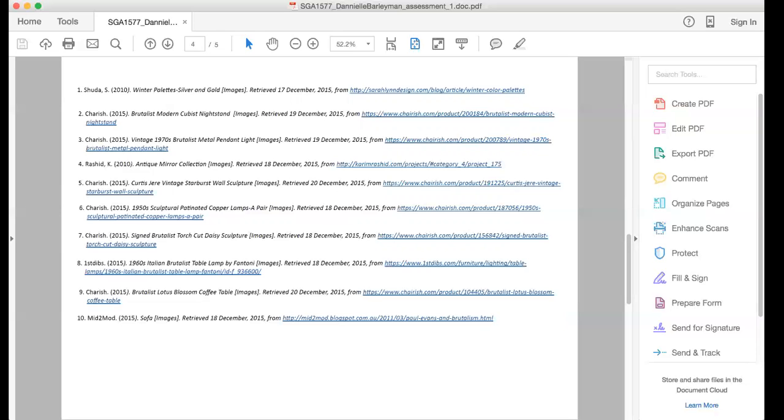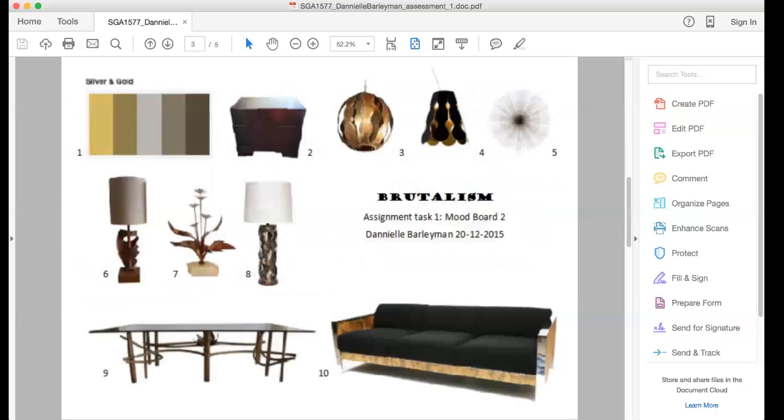That was a really good find, Danielle. The images you found are pretty good. What's missing on this particular board is we don't see too many textures — that would be my one wishful thought. It's great that you put your color swatches in, but I'd love to see actual fabrics, materials, floorboards — how you would address them in that particular style and how you put them together.